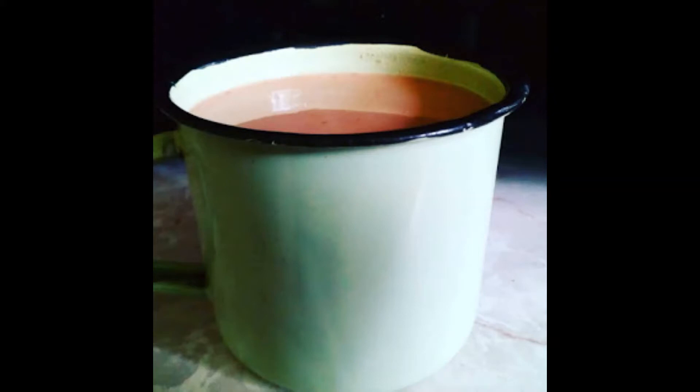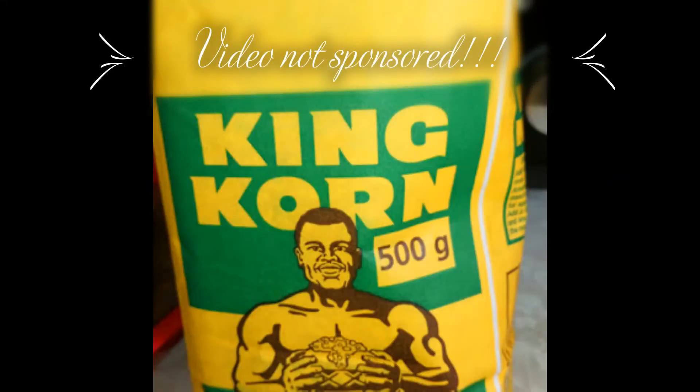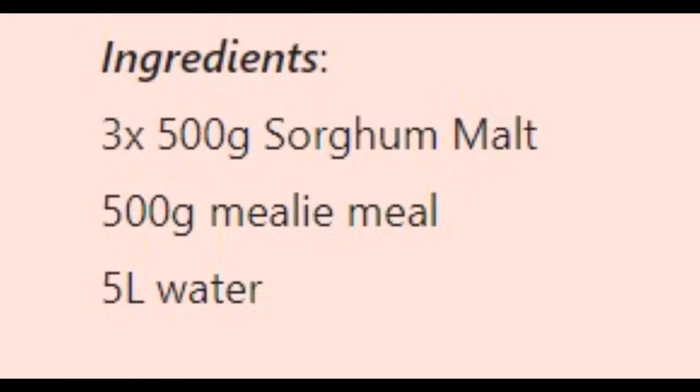Ingredients: 3 x 500g sorghum malt, 500g mealie meal, 5 litres water. There's a series of steps that my mom taught me.